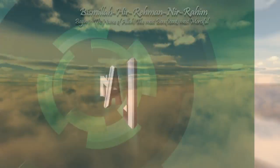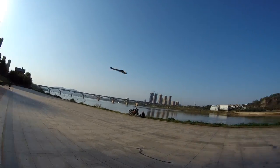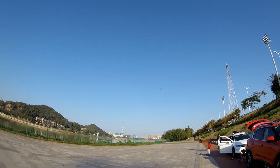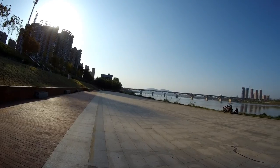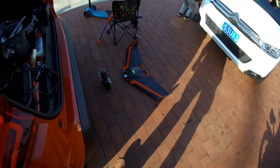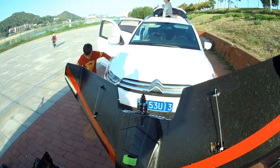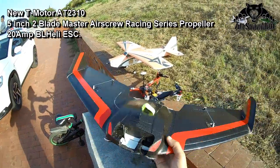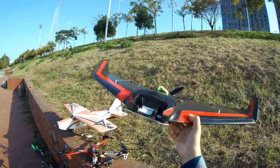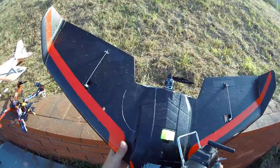Bismillah ar-Rahman ar-Rahim. All right, let's test the Tiger Motor 823 10KV, 2200KV motor from T-Motor. I had to strap a little tool in front of it because this wing will not balance without any camera, so I hope the CG is balanced now. Let's give it a try.